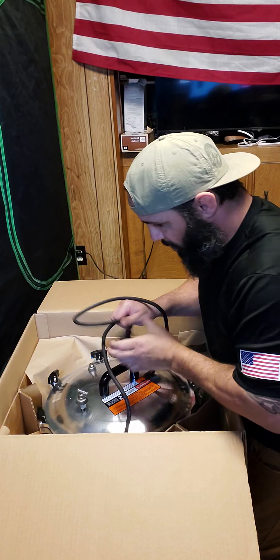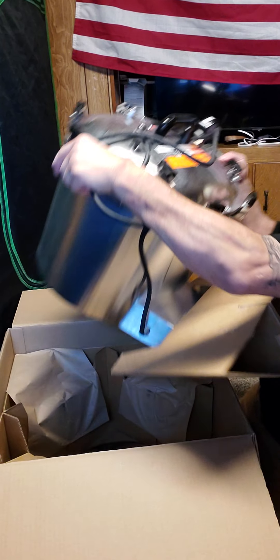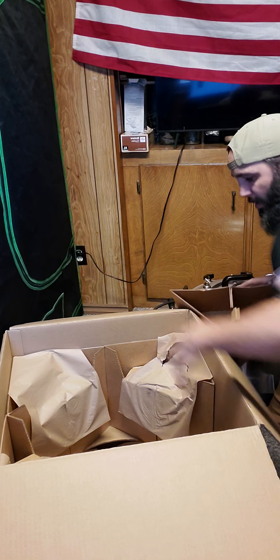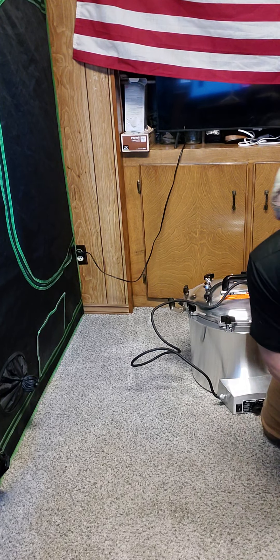Here's our cord. Looks like it comes put together. Nice big box — I'll be able to recycle that and make some mushrooms.